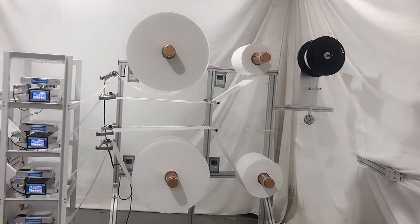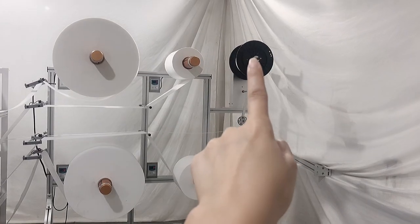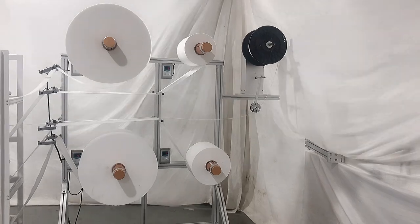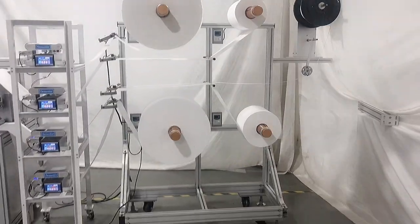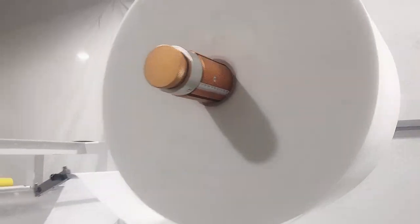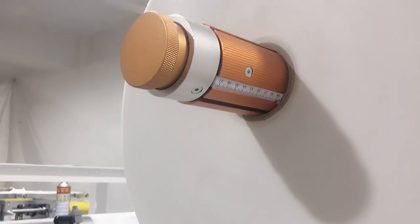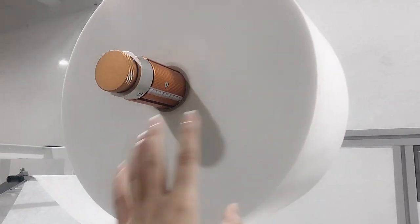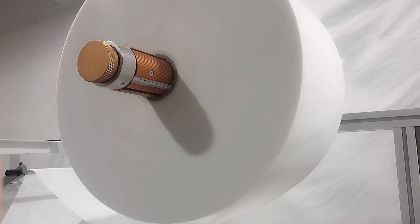Here is our material rack. We put four layers here, and this is the nose pin rack. If the customer wants 5 or 6 layers, we can add one more rack here. This rack uses a manual air shaft, which manages to make sure the material will stay in a certain position.